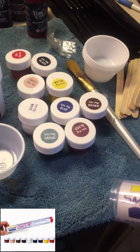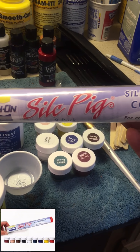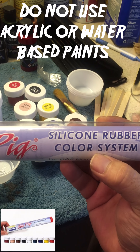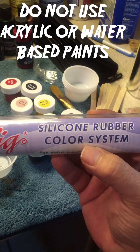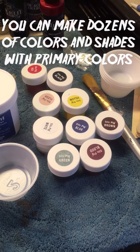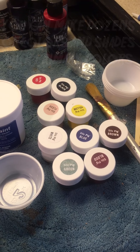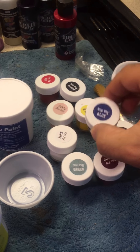The paints we're using have to be compatible with silicone. You can go to Smooth-On and buy this nine-pack — it's all the paints they use for mixing with silicone. You can't just use any paint; you can't use acrylics or airbrush paints. It has to be stuff made to mix with silicone. The nine-pack has all these colors and that's more than enough for most projects.